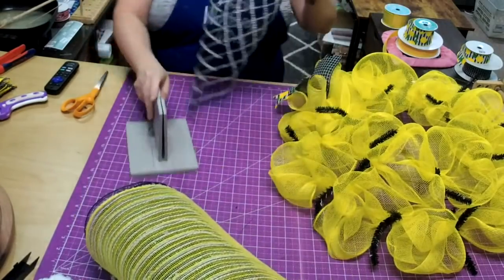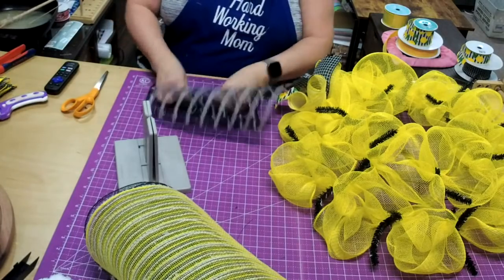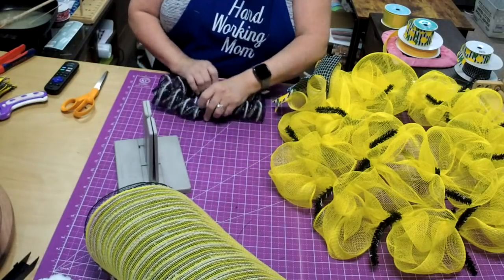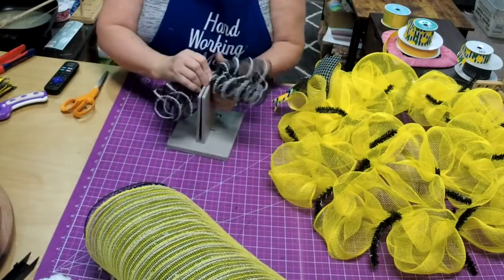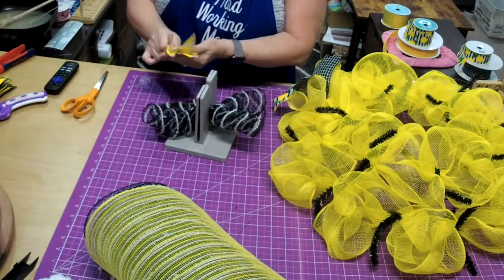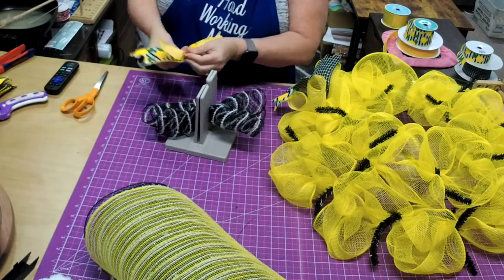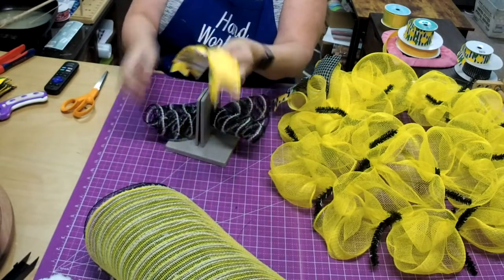Then we'll do a black one. Same thing — I curl it about three times on each side, then just scrunch them together for a little tiny bit of ruffle. Then I take my ribbon, fold it in half, pinch in the middle, and just gather it in the center and pull it down.